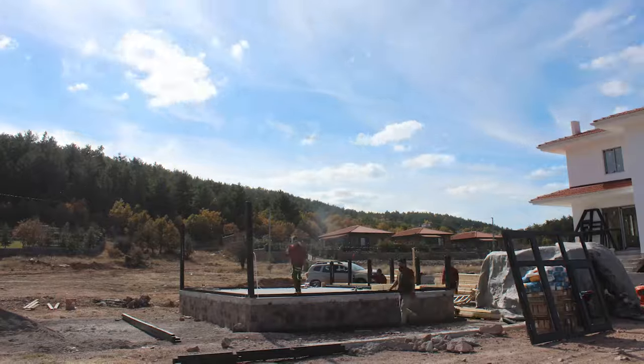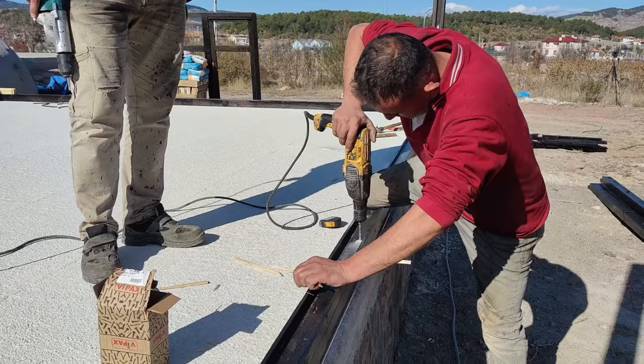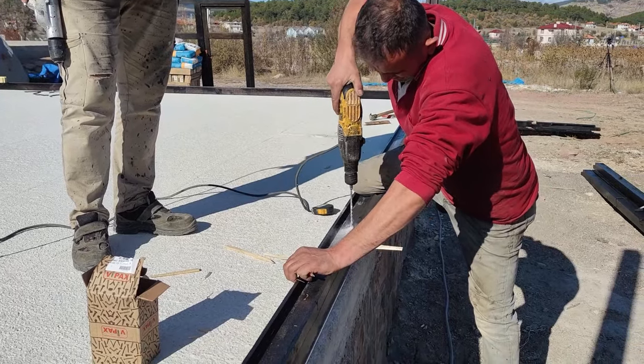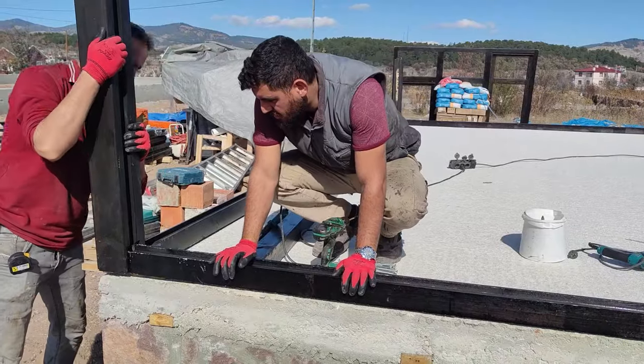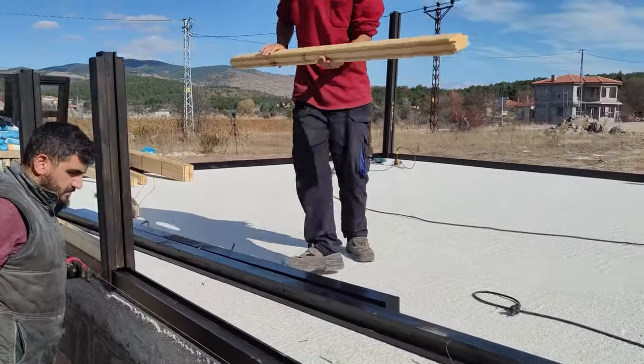We kick things off by installing a specially treated wooden mounting frame, meticulously ensuring it's level on the concrete base. This frame acts as our trusty template, making the rest of the assembly a breeze without the need for fussing over precise measurements.